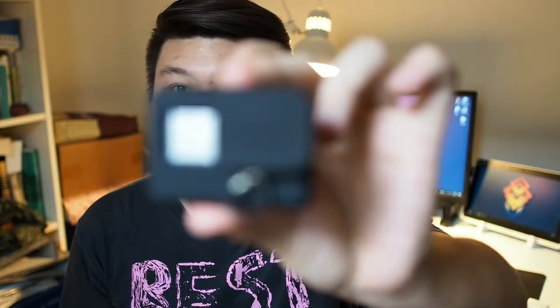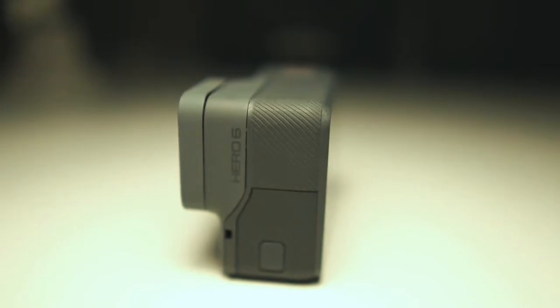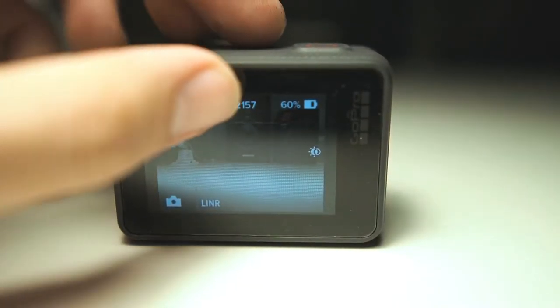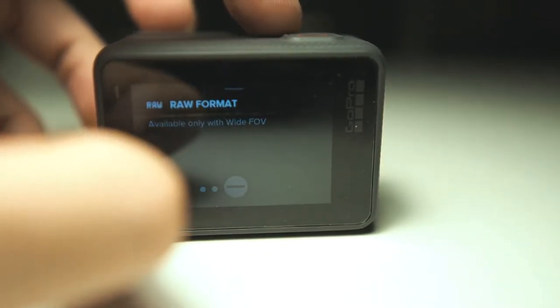Hey, what's up guys, Mattia with DroidTech. Look at what I just got — I finally got a GoPro in my hands. I know it's been out for a while but I was contemplating on whether to get it, as I already had an action camera — of course it was a budget action camera. The reason I didn't get this and the other previous Hero series is the price, and I wanted a camera with a wide angle lens and a very wide field of view that was rugged at the same time.